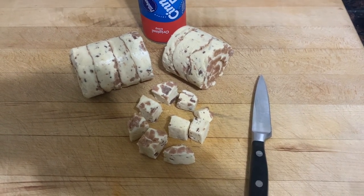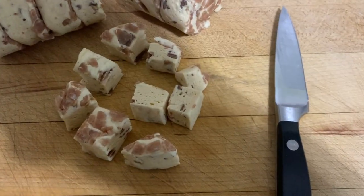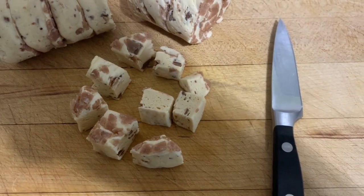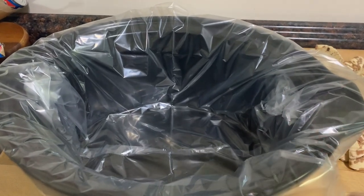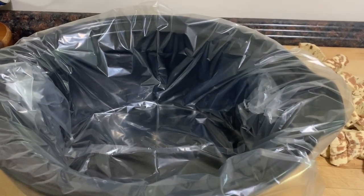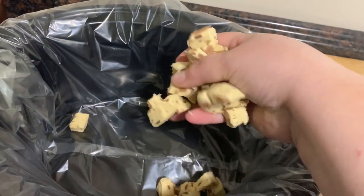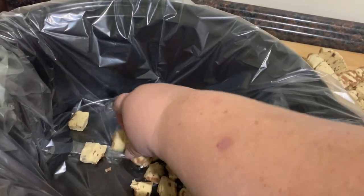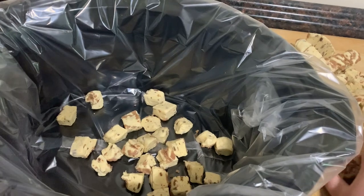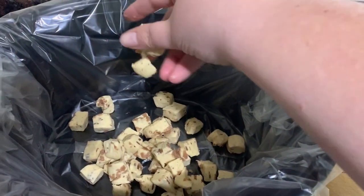First, open your cans of cinnamon rolls and set the icing aside. Then you're going to cut each cinnamon roll into nine bite-sized pieces like so. I put a liner in my crock pot for this — I don't always use these, but I guarantee this is going to stick. So use a liner, then add your cubes of cinnamon roll to the bottom of the crock pot and just break them up so they're not sticking together. Do this until all the pieces are in your crock pot.